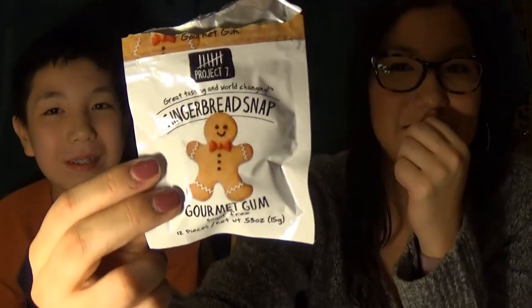The next one we have is Gingerbread Snap. This one tastes like a gingerbread snap — but it's not really my thing. I like it — she doesn't like the dessert-flavored ones. It actually tastes like gingerbread, just like a gingerbread cookie. Rating it: 10 for tasting like a gingerbread, but zero — didn't like it at all. 10 for tasting like gingerbread, five for overall taste.